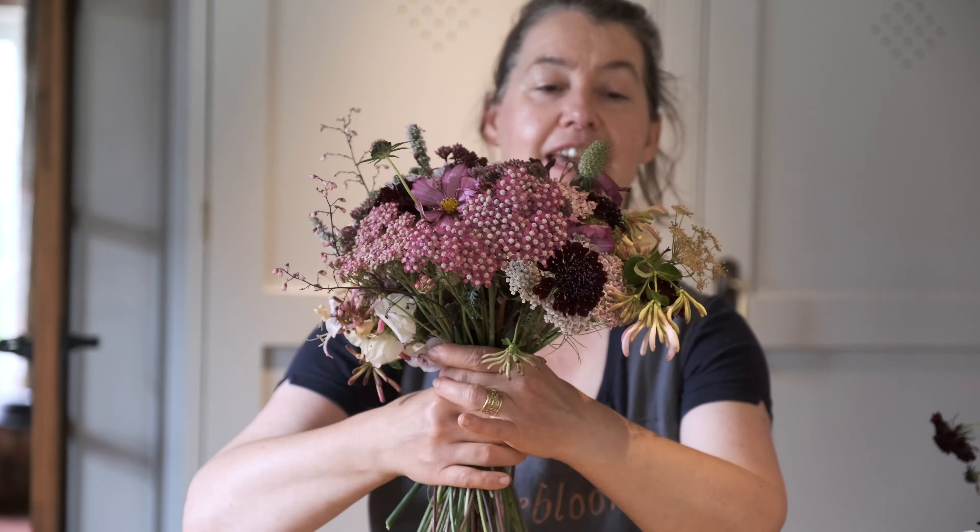I'm going to share my top three tips for managing making bridesmaids bouquets, because no bride ever has just one or two maids these days. I don't think I've ever done a wedding for less than five bridesmaids. So if you've run out of flowers in the past, I'm going to share my three top tips that will help you avoid that.